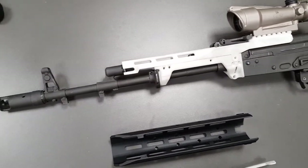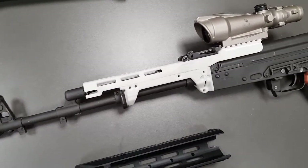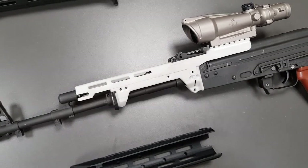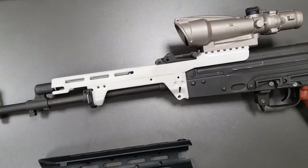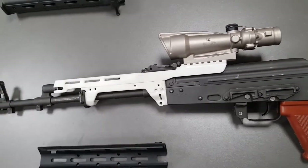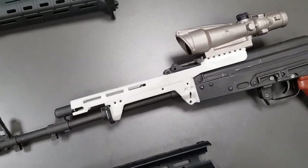Hello everyone! This is Sure Short Armament. As you may see, we just released the FreeFlow Atakei Kalashnikov chassis to the market and we will start shipping this next Monday.